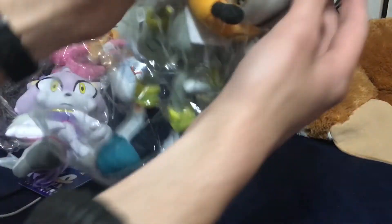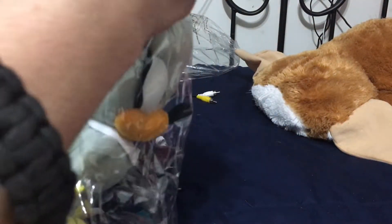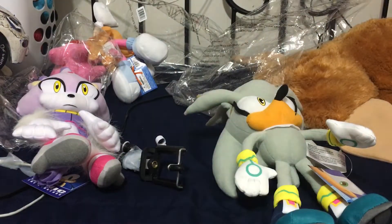And finally, we got Silver — it's no use! That's pretty cool. So, bye. See you guys later. Bye.